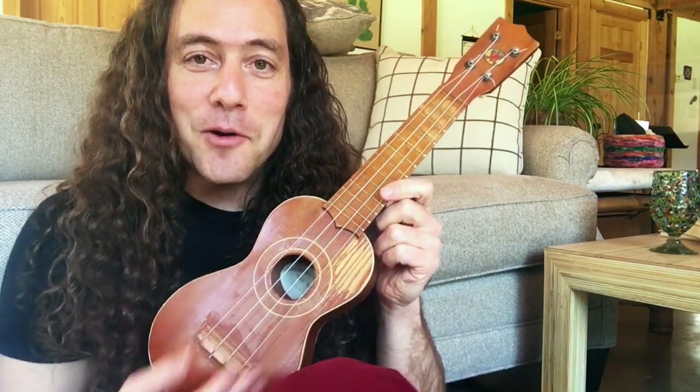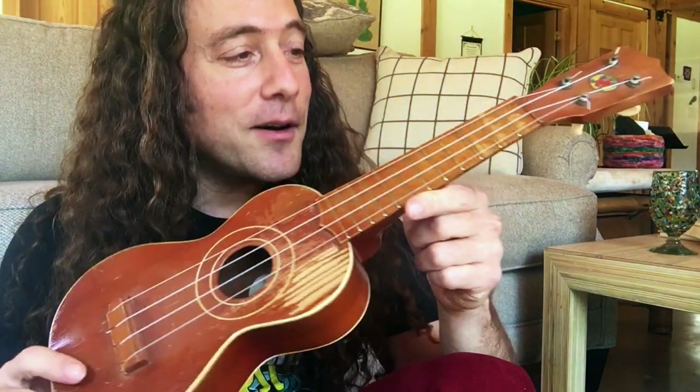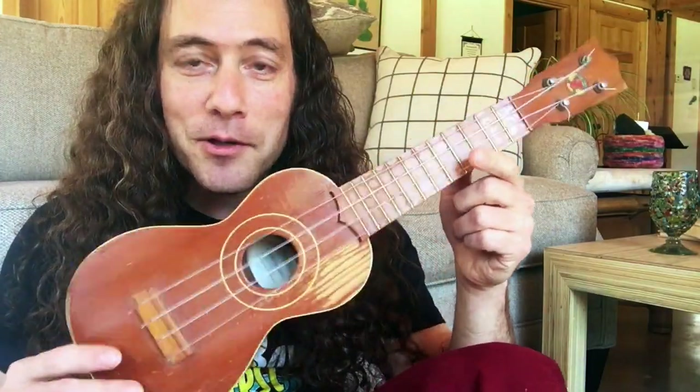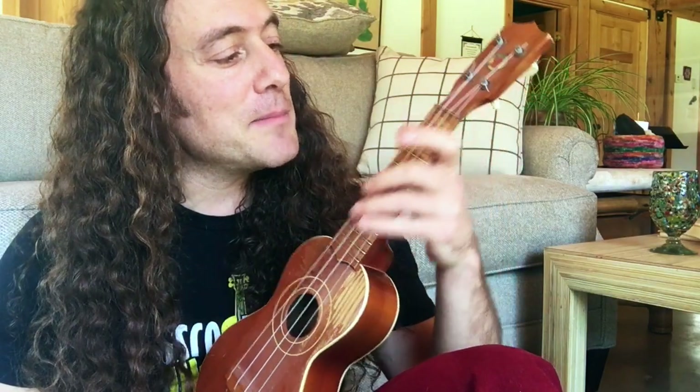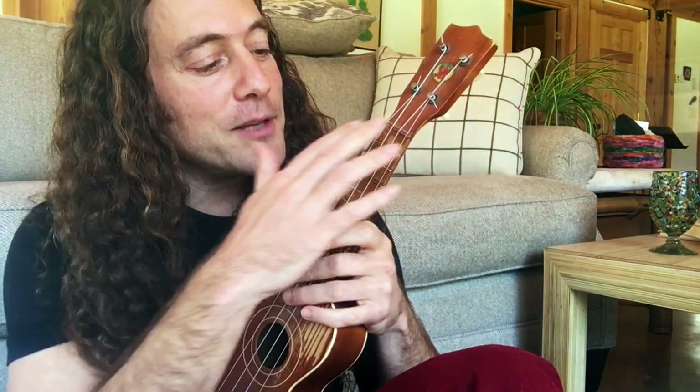I'm going to answer this and offer you a really cool technique. To help me show you this, I'm going to be bringing out from retirement the old ukulele Peanut.